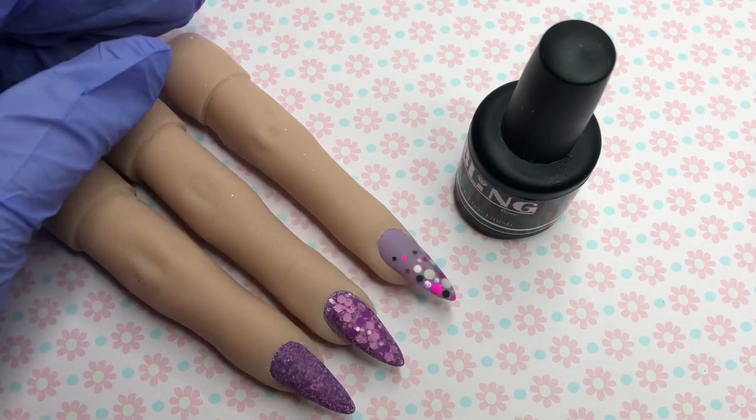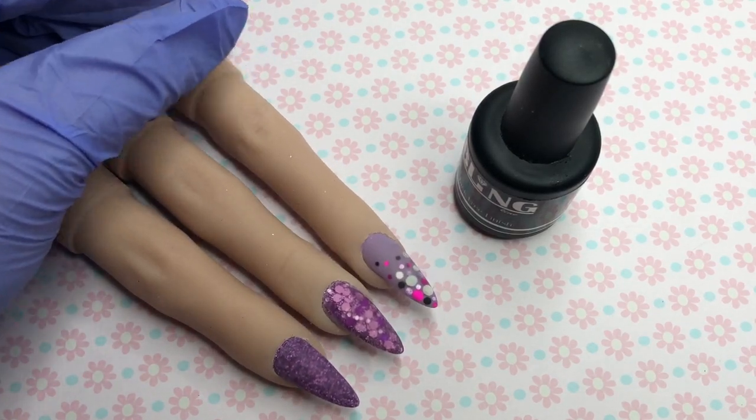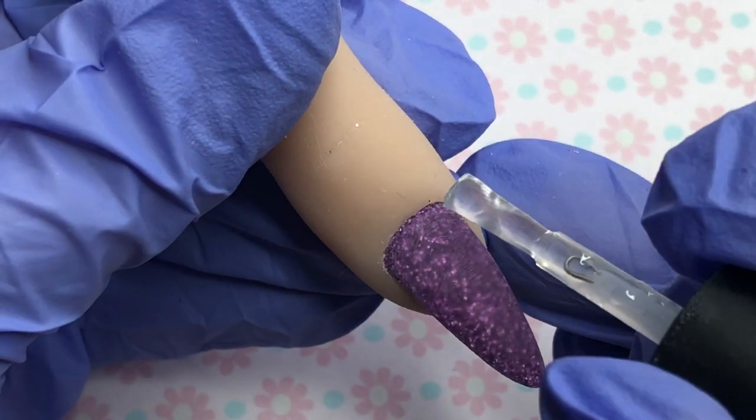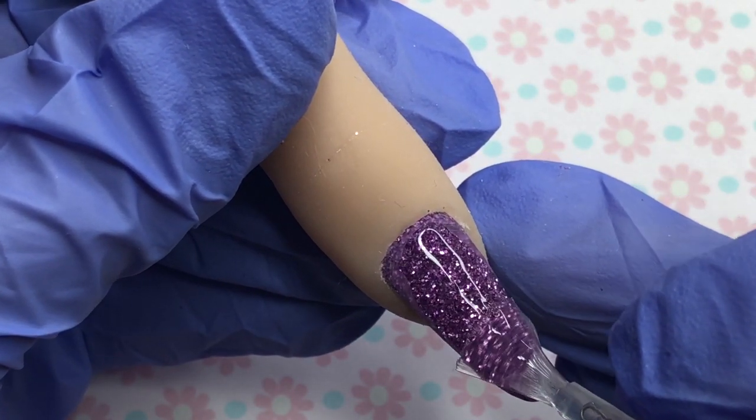It's topcoating time! Now that our nails are all ready to go and they've all been filed and buffed, I'm going in with some gorgeous Bling Line topcoats. Enjoy the topcoat cam.